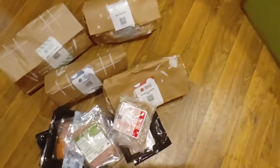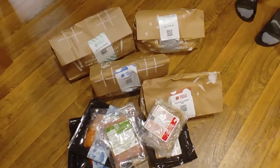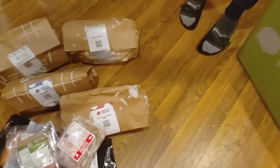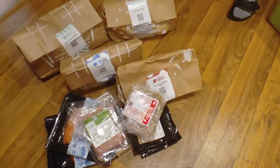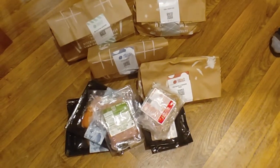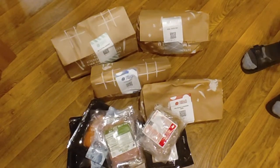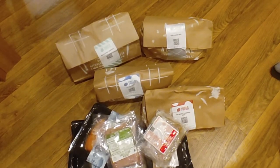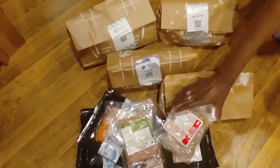That's our complete unboxing. This is the haul for this week — four ingredient packages and the accompanying proteins. In our last box, I'm going to go through these just to make sure we don't have any perishable items. When I say perishable, I mean items that are going to expire really, really soon.